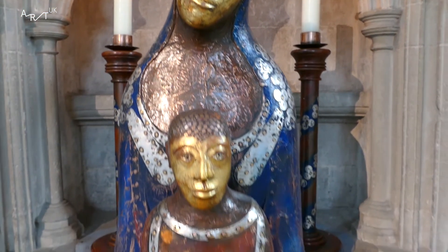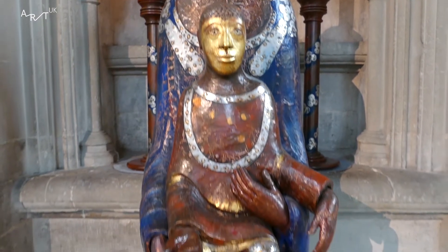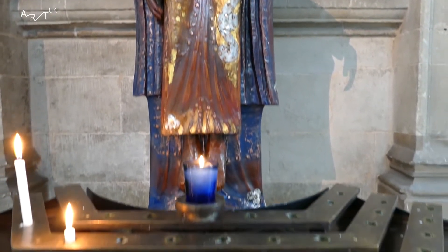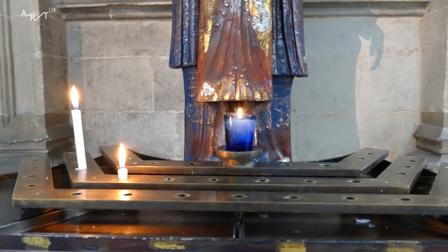My name's Simon Jones and I'm the chaplain here at Merton College in Oxford. I've been here for 16 years. The sculpture came to the chapel in 2014. The college was founded in 1264, so in 2014 we were celebrating our 750th anniversary. Mary, the mother of Jesus, is one of the patrons of the chapel.